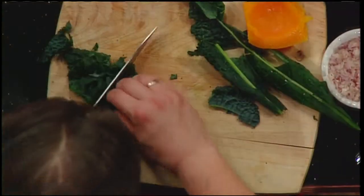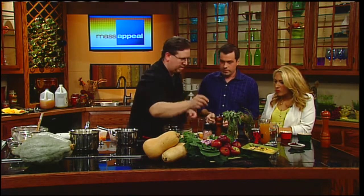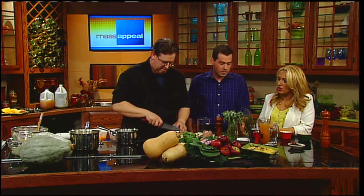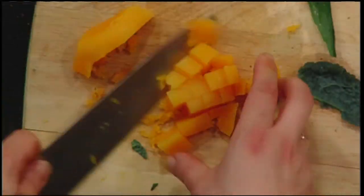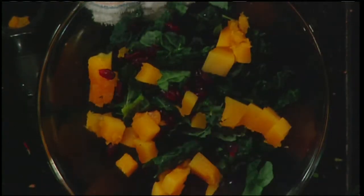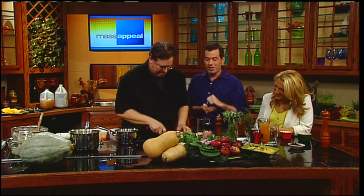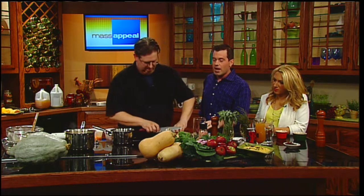We're going to chiffonade the kale - a fancy way of saying slice and shred it. We've got craisins - dried sweetened cranberries - for that fall flavor, along with some of the butternut squash we already boiled, diced up. We're also dicing some fresh apple into the salad. It's very much a fall harvest salad.